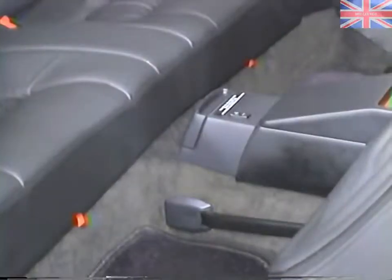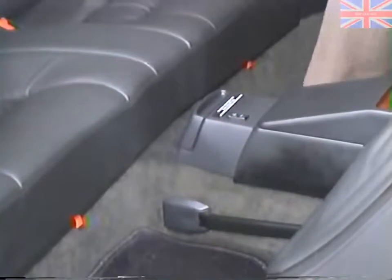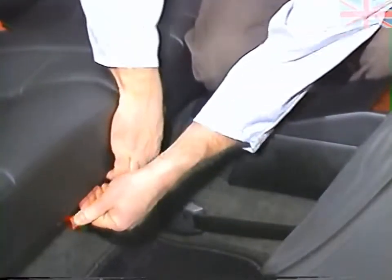In order to access some of the soft top components, we'll have to remove the rear seat. We'll release the two orange tabs and remove the cushion.